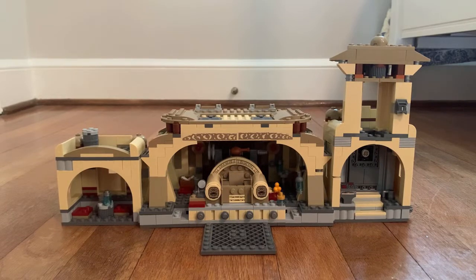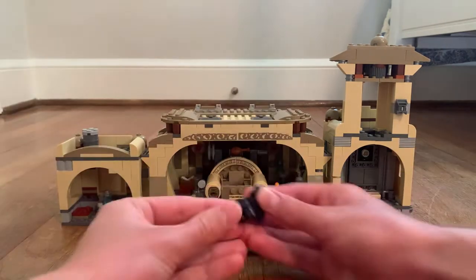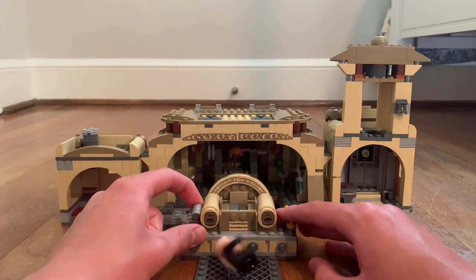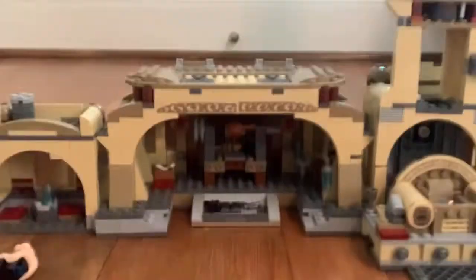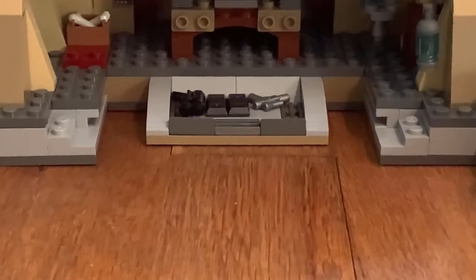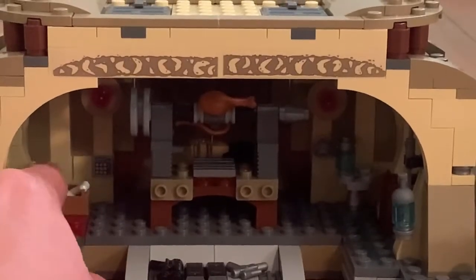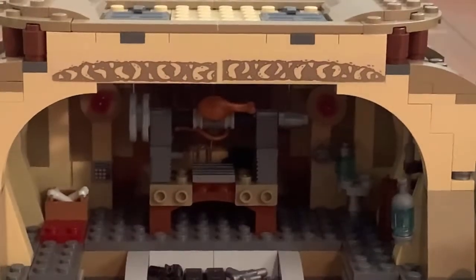Now let's review the actual building. This is the throne chair — you can place Bib Fortuna in there and move the chair out. When you push this mechanism down, he moves forward out of the chair. There are also two blasters in different colors with nice details, something like a thumbstick you can turn, and some drinks and a box included as well.